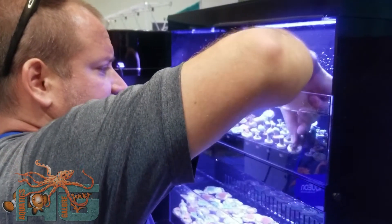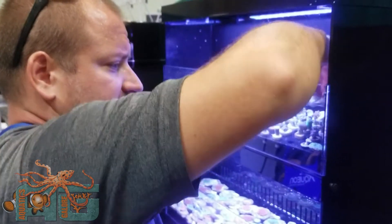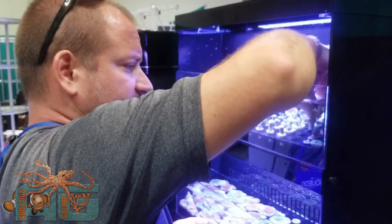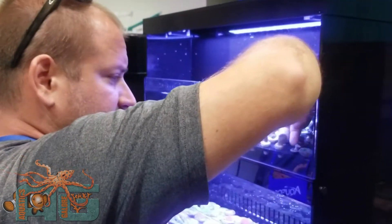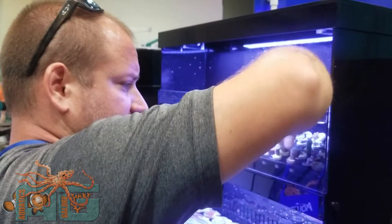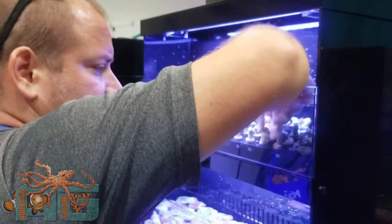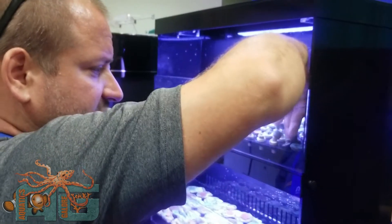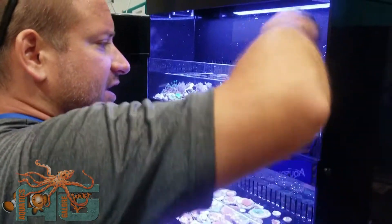Alright guys, doing the finishing touches here. Getting these placed right where we want them. For the most part. I guess I can stand back here in a second. I'll let you see what we're working with on this guy.